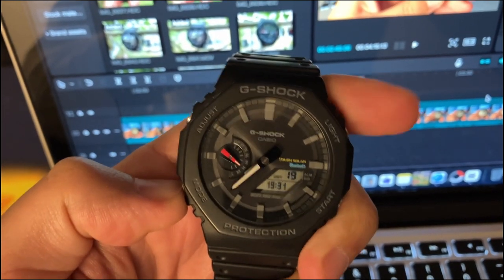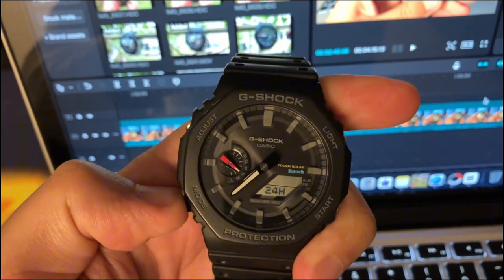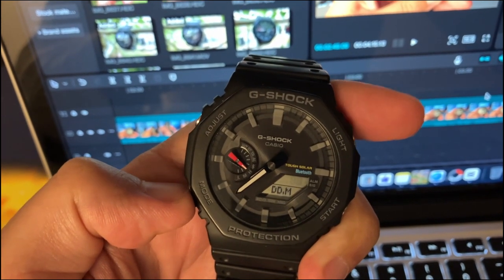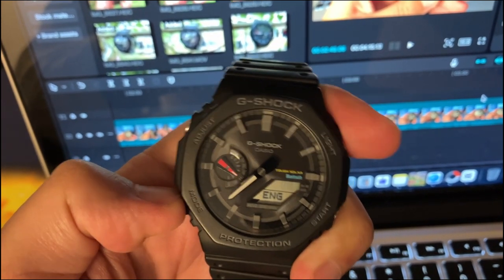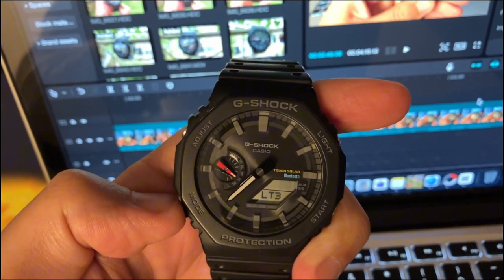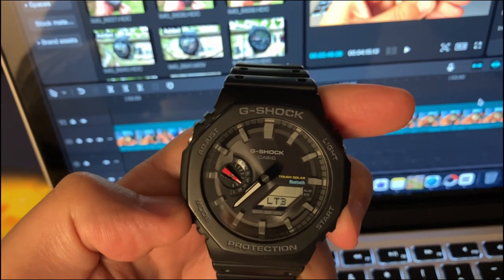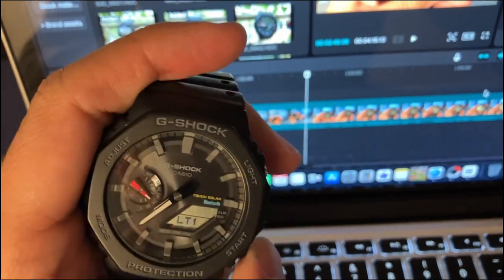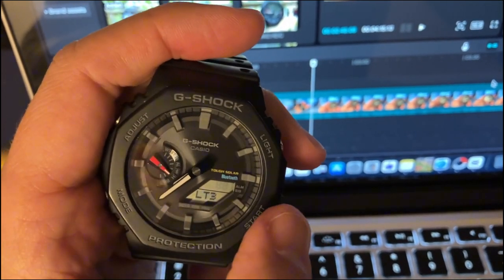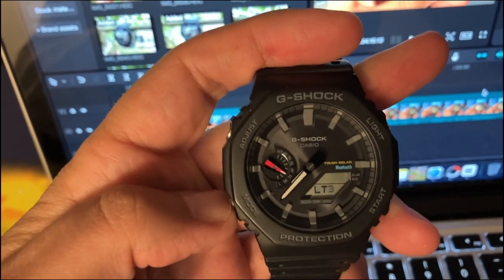Then come seconds, hours, minutes, year, month, day, 24-hour format or 12-hour format, the format of the date, the language. This is the backlight and the light — in this case it is set up to 3 seconds, and you have the possibility with the start pusher to set it to 1.5 seconds or 3. Start will increase the value for the time, for the hours and minutes.